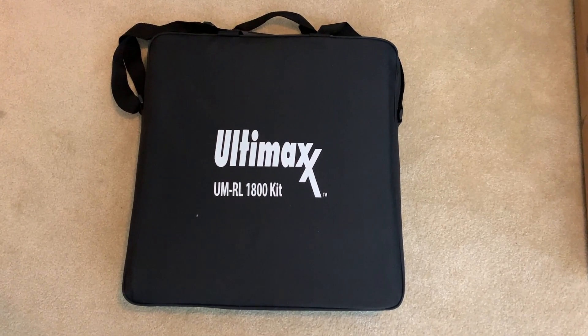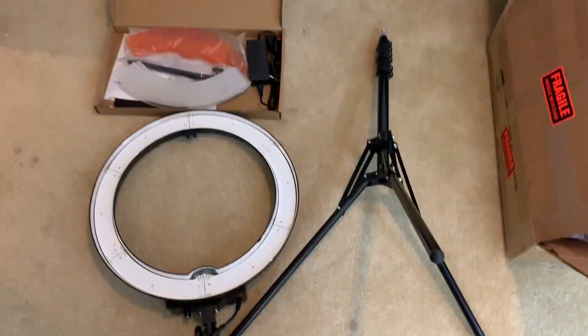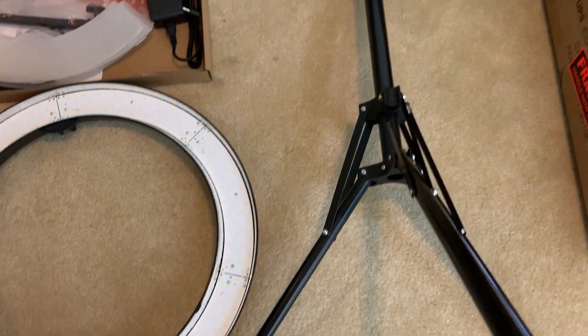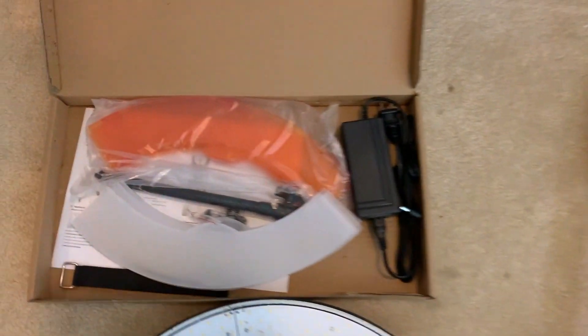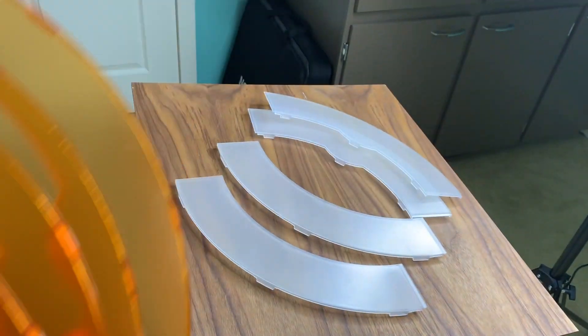The Ultimax Ring Light Kit comes with a bunch of accessories. You'll get the light of course, which is one piece and has 240 tiny LED bulbs embedded in its face, and there's an extra long removable cord. There's a collapsible stand too, and two sets of filter diffusers in orange and white.